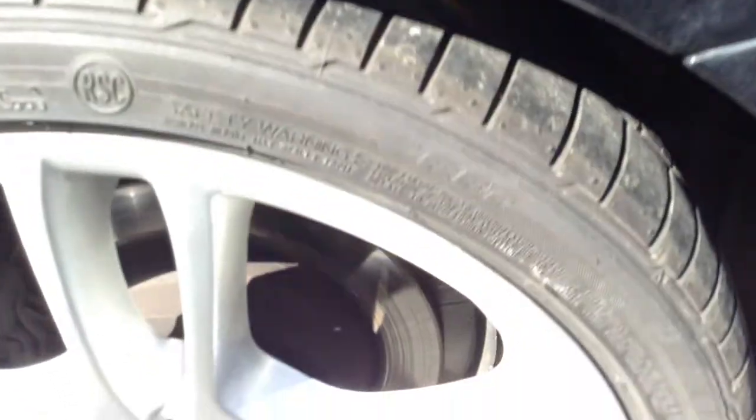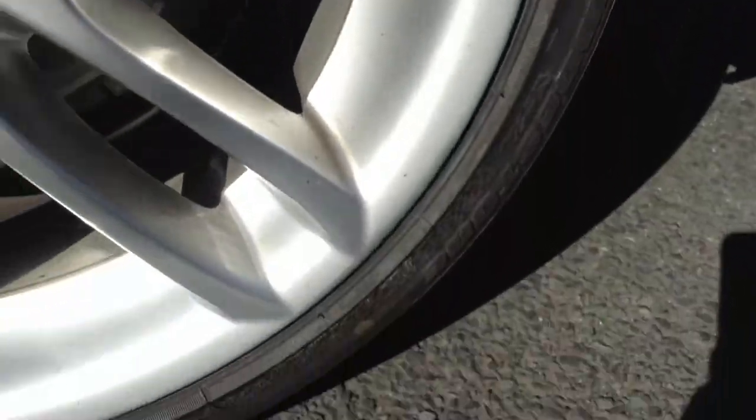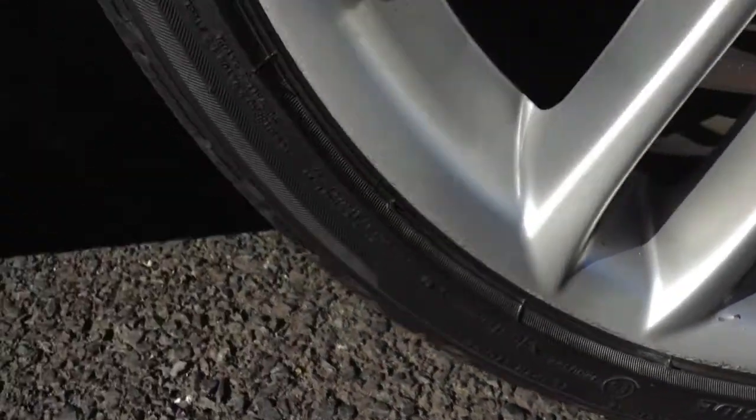Moving around to the nearside rear tyre — once again, easily a good 5mm of tread there. Looking at the nearside rear alloy, this one is definitely going to require a refurb. As you can see, there's some heavy kerbing to the top, and some light kerbing towards the bottom.